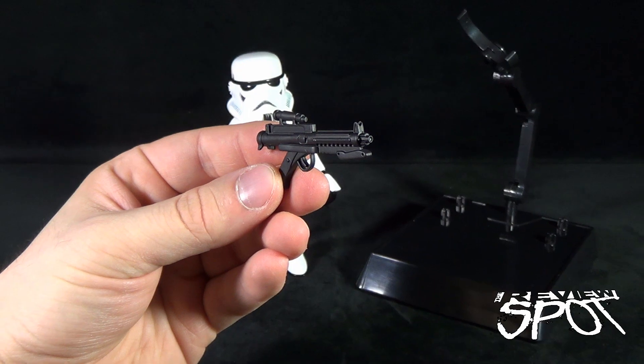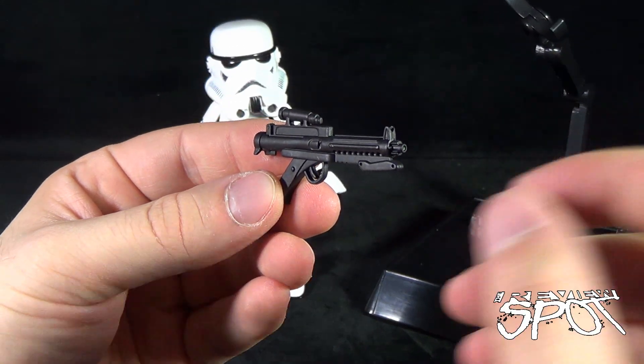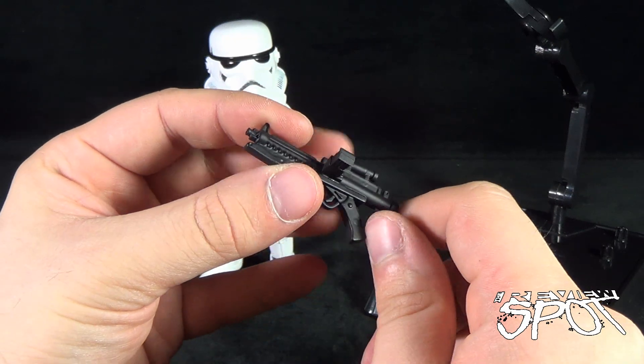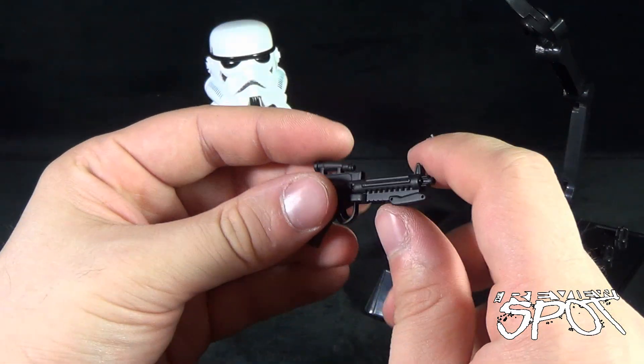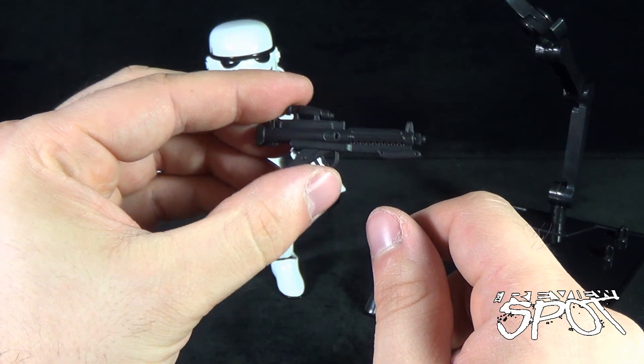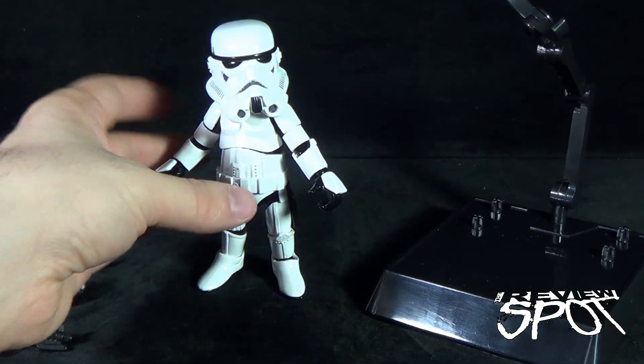The stormtrooper also comes with his trusty blaster. You have to wonder why stormtroopers even use them since they never seem to hit anything, but needless to say he does come with a single blaster.